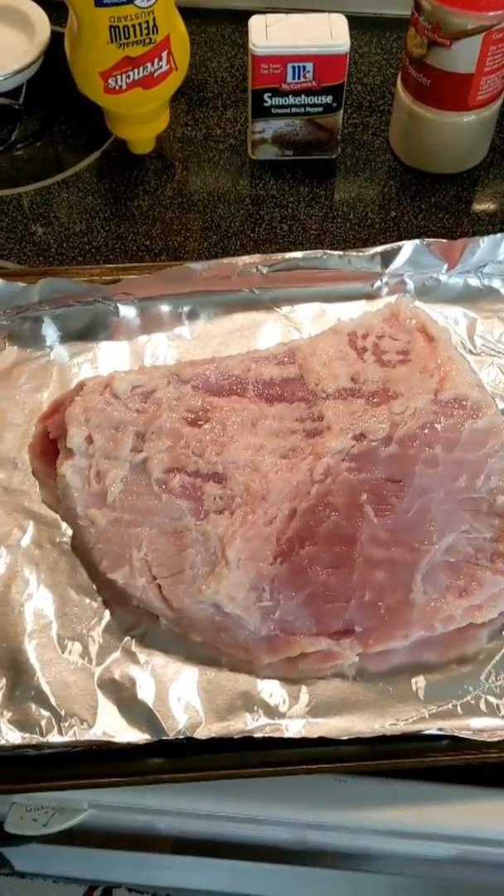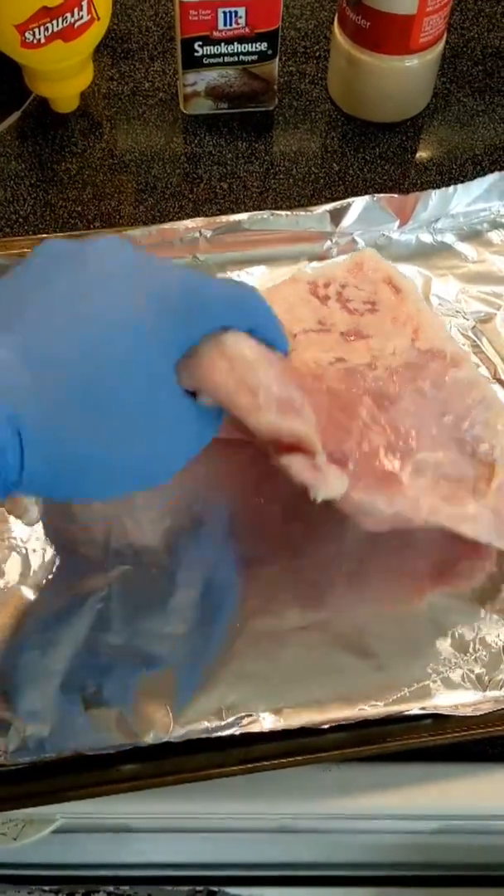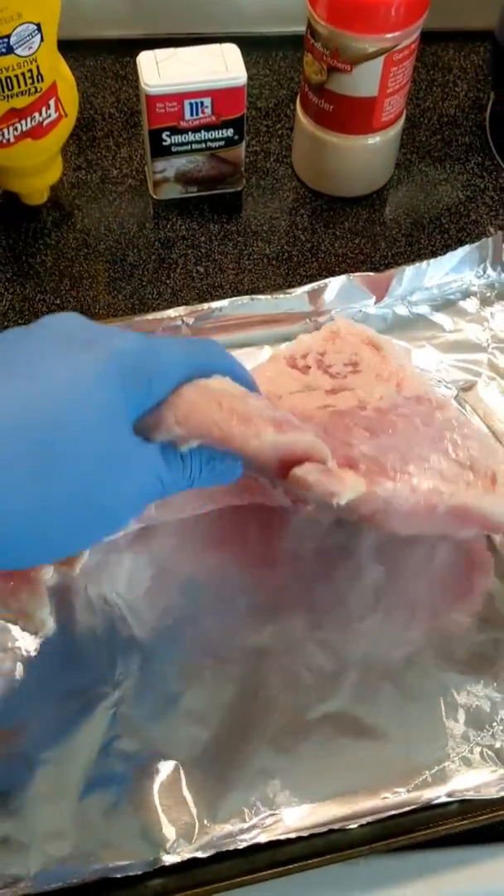I jumped ahead and trimmed a lot of the hard fat off. As you can see, I tried to get a lot of it out. I still left some — it will render — but you don't want to leave a ton of it on.